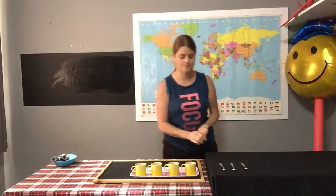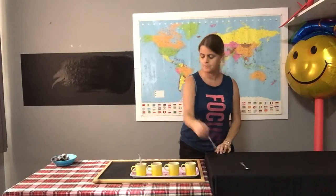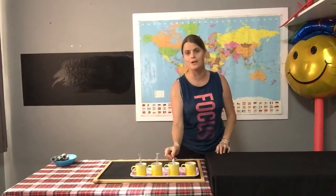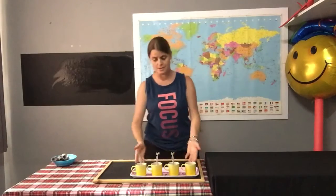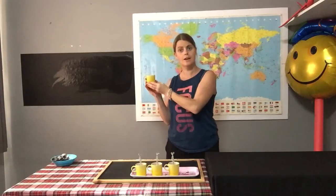I'm going to take one spoon and put it into each mug, just like we did with our straws: one, two, three — three spoons into my mugs. How many mugs don't have a spoon? Just one. So how many more spoons do I need? I need one for my one mug.